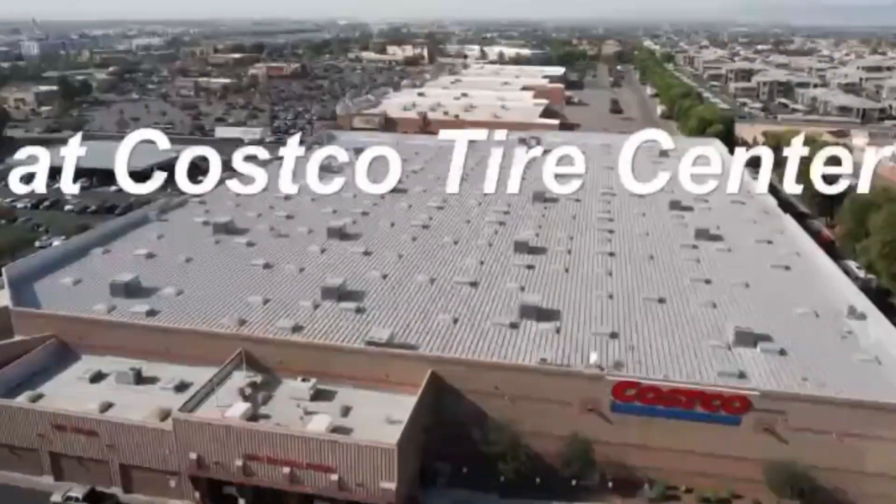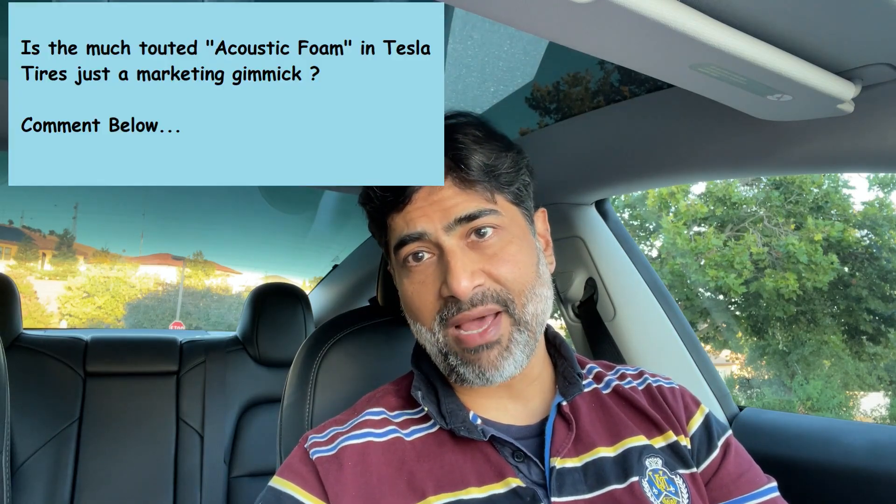So folks, remember to double check your warranty when going to the Tesla service centre for repairs, especially anything related to the tyres. And if you feel any vibration or shaking on your steering wheel, get your tyres rebalanced.